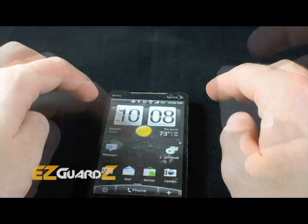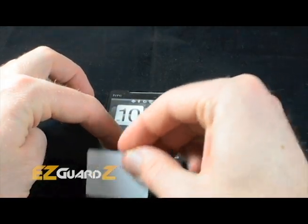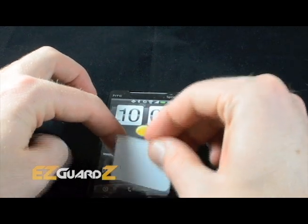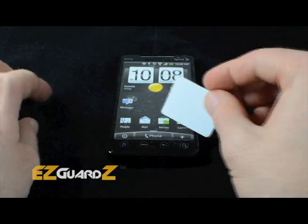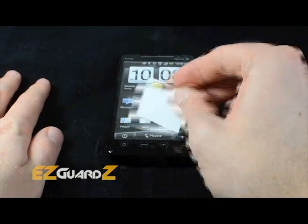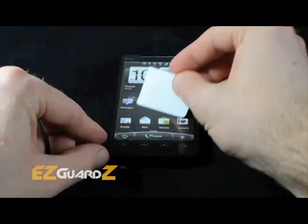Once you are happy with the alignment, use a stiff plastic card to squeegee the excess water and air bubbles from beneath the screen. A proper squeegee technique is to start in the middle and move out towards the edges, avoiding any open ports or ear holes.